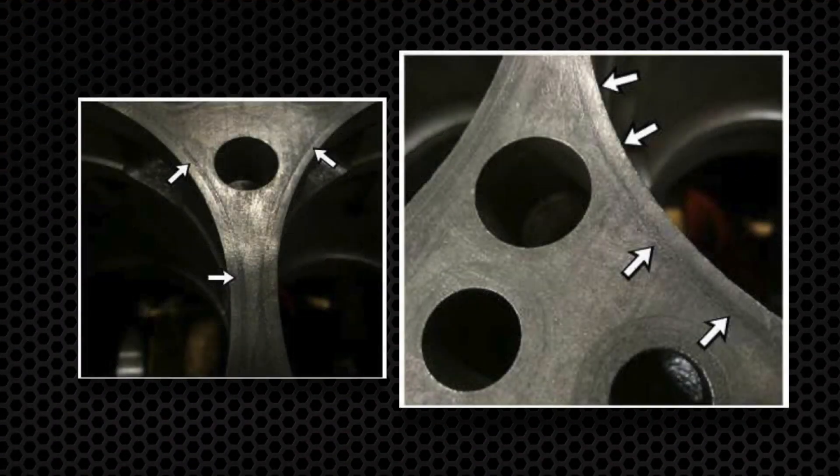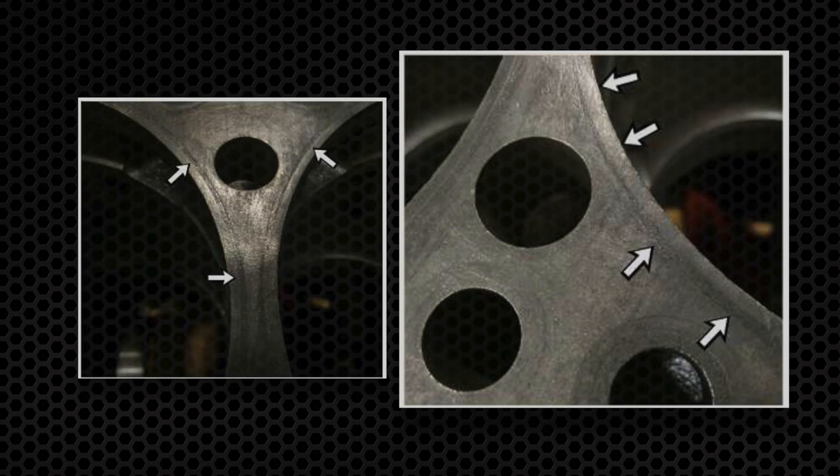If you notice any of your liner seats looking like these pictures, you will need to have the counterbores cut, if there's enough material present, before continuing with the installation of the liners.